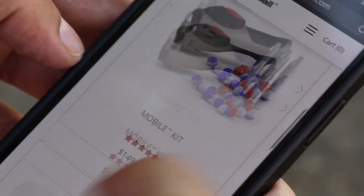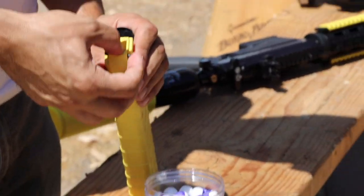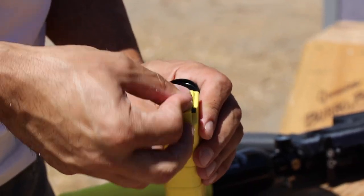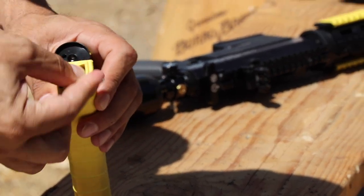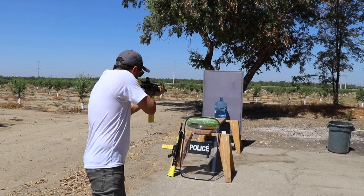The rifle is about $1,300 — really awesome cool stuff if you're looking for a non-lethal option to scare somebody away or hurt them a little bit but not kill them. Keep in mind these are the practice ones without the pepper — they have something like baby powder inside. The stock is good; let's see what it does.